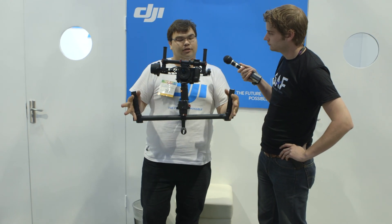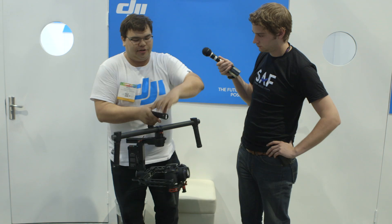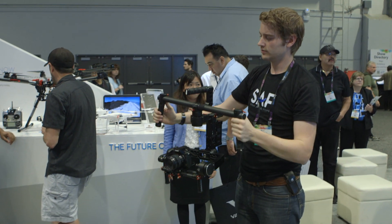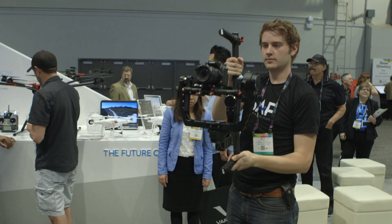I honestly prefer this — it's a little bit easier to carry, a little bit easier on the back, and you're able to flip it into all these different modes. Everything will be Bluetooth adjustable via your iPhone. There will be an app available in the future, and it will also come with a transmitter where you can have an operator holding it and someone controlling the pan, tilt, and roll through a controller.